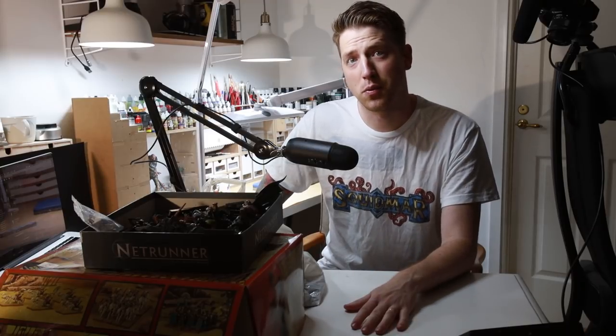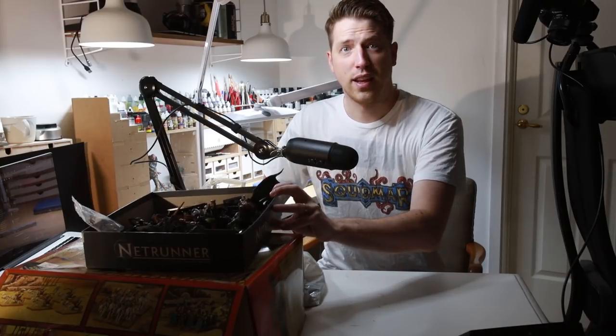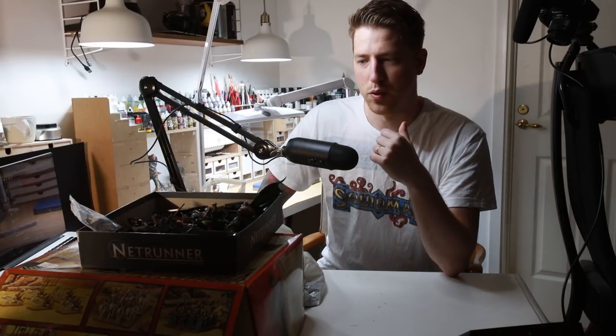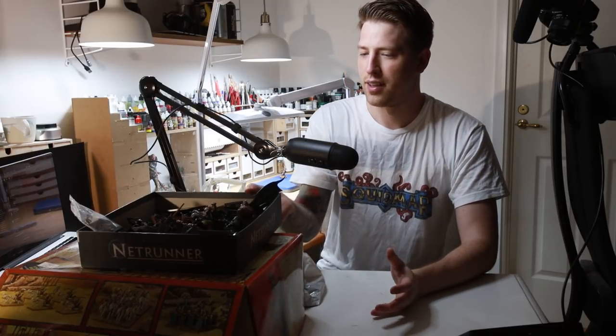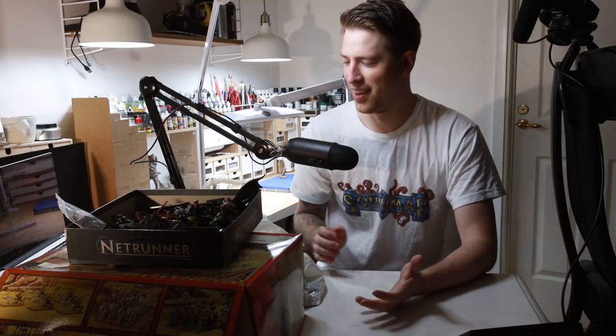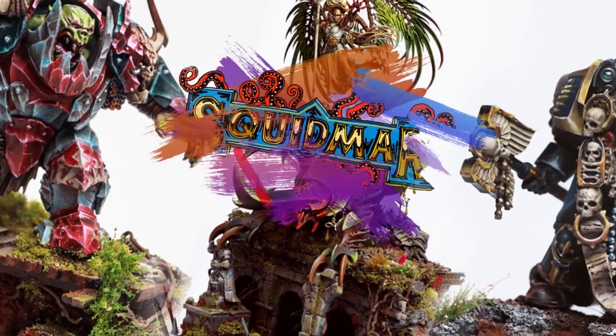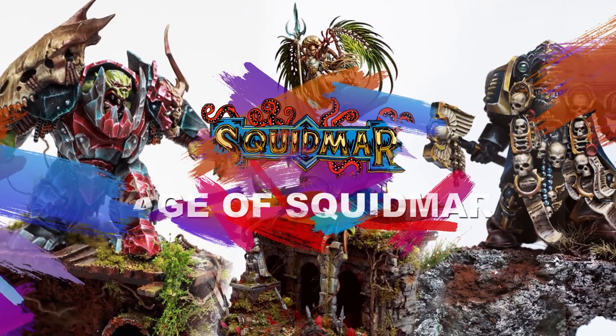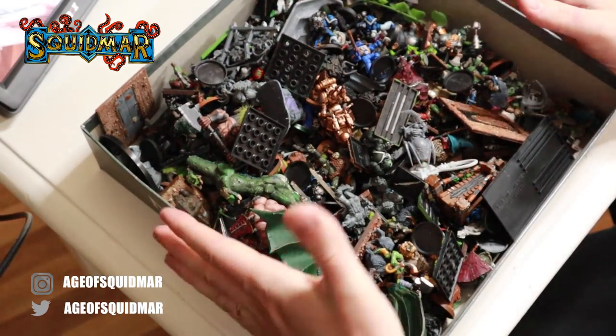Hi, welcome to Emil Uström and Squidmar Miniatures. Just a few days ago I read a message on Facebook in a group with a guy who had some skeleton bits that he wanted to give away. So I wrote him, I'll take your skeletons. I went to the guy to pick up the stuff and this is more than just a couple of skeletons. I ended up leaving the guy's apartment with one giant box of just mixed miniatures.